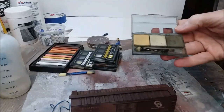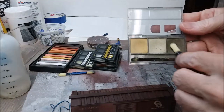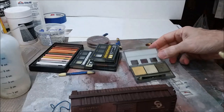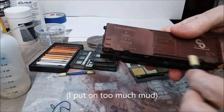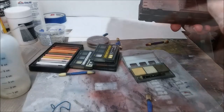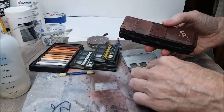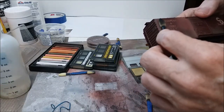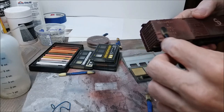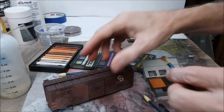The next thing I like to do is to put on a bunch of weathering powders. These are Mig weathering powders, which I really like. I put a little mud on the bottom, a little lighter sand at the top to kind of highlight it, and then some orange rust on things that might rust, because the normal rust color is pretty much the exact same color as the car itself, so it wouldn't show up.